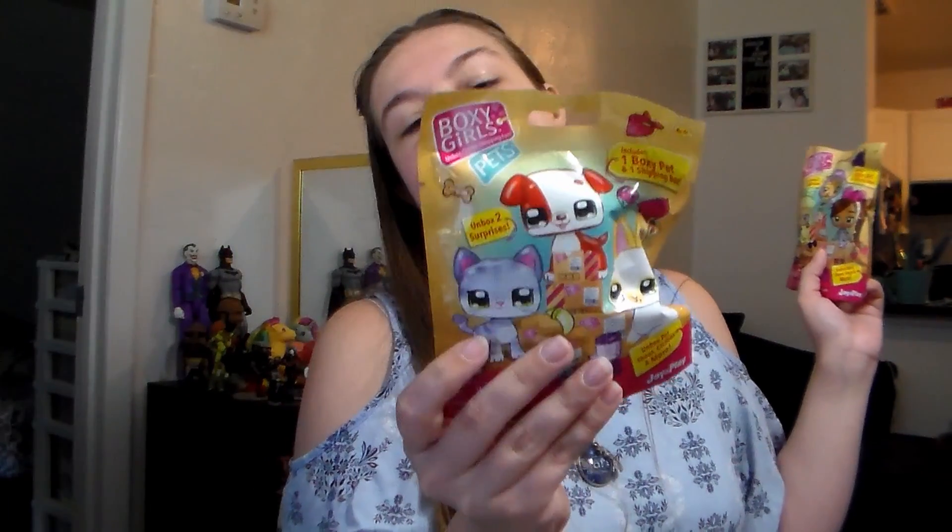Today I have a couple of these Boxy Girls. If you'll remember, I did an actual doll review on these a little while back, but these are tangential things. This one is a minifigure of one of the Boxy Girls, and then I guess an accessory for her, and then also a cute little pet. Let's start with the doll and we'll see what we get.